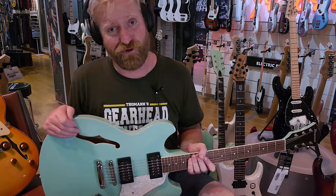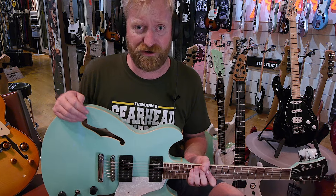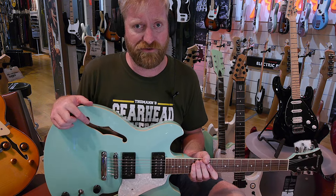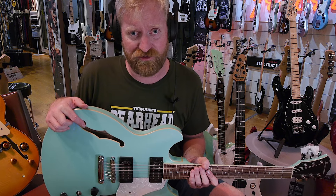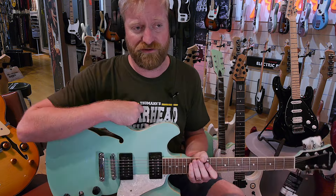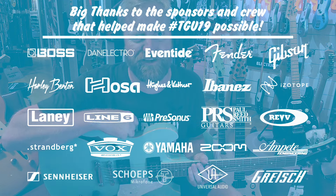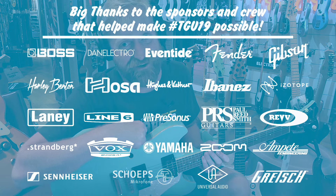So anyways, thanks for watching. Please like, subscribe, dislike, leave me a rude nasty comment. Watch everyone else's videos here from Toman's Gearhead University — we're having a great time, there's a lot of cool content getting made. It's worth checking out everyone else's channels. It's worth clicking the links down below to help support this thing. If you're going to buy something from Toman, click my link please — give me that click. So anyways, bye everybody. Stay grounded.